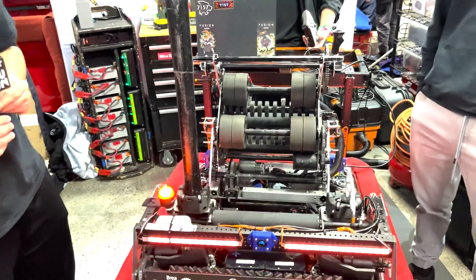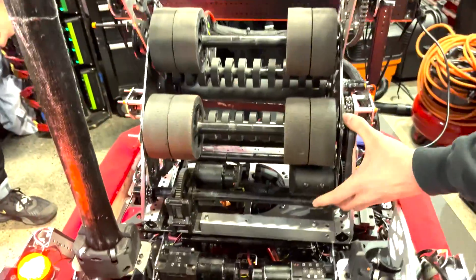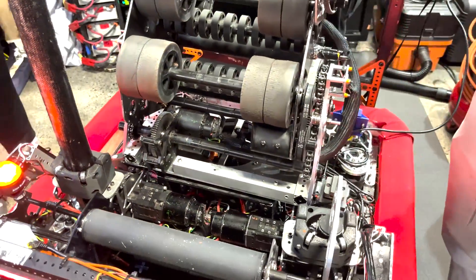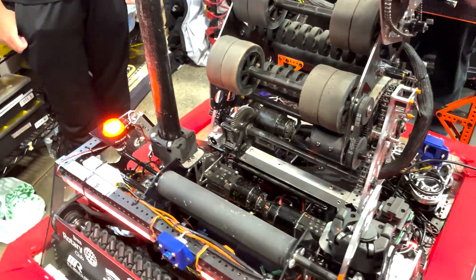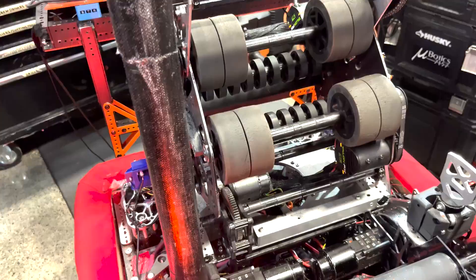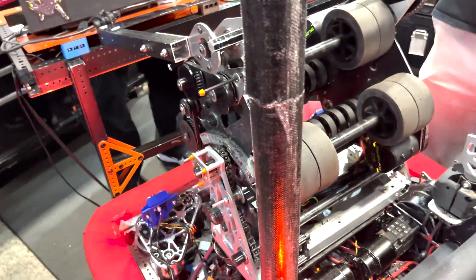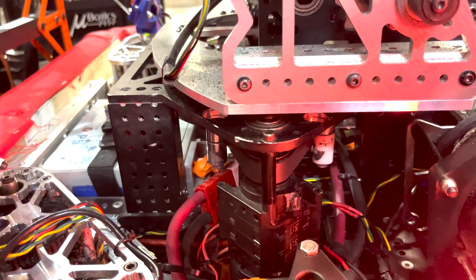So let's go through some of the other systems on this robot. Next up, we have our turreted shooter. This year a lot of teams were debating between a turret and non-turret, and we felt that in auto a turret would be extremely valuable. Additionally, under defense a turret would be extremely valuable because defense is extremely killer. So yeah, we went with the turret using the West Coast Products motion blocks.